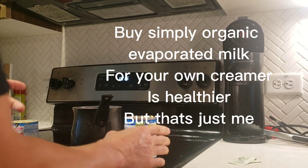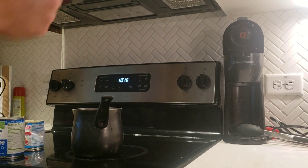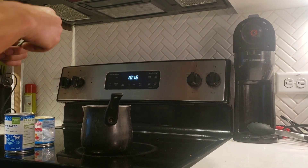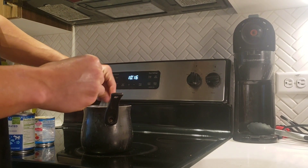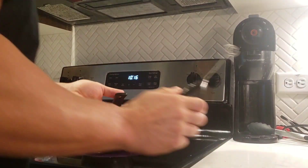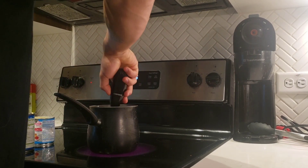This is probably the healthier version — doing this instead of buying creamer at the store. You can buy sweetened condensed milk or evaporated milk to do this. Turn your stove on, put your two sugars in there. I'm going to go ahead and heat this up and stir it with my frother. Let's go ahead and do that now.